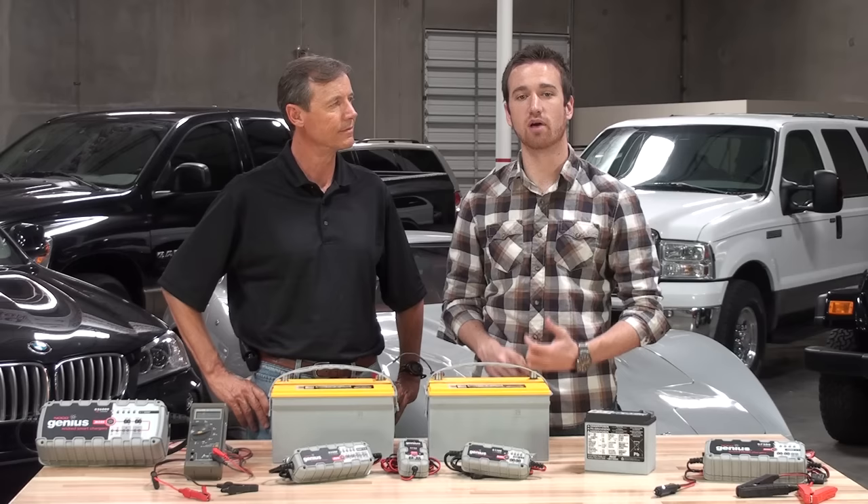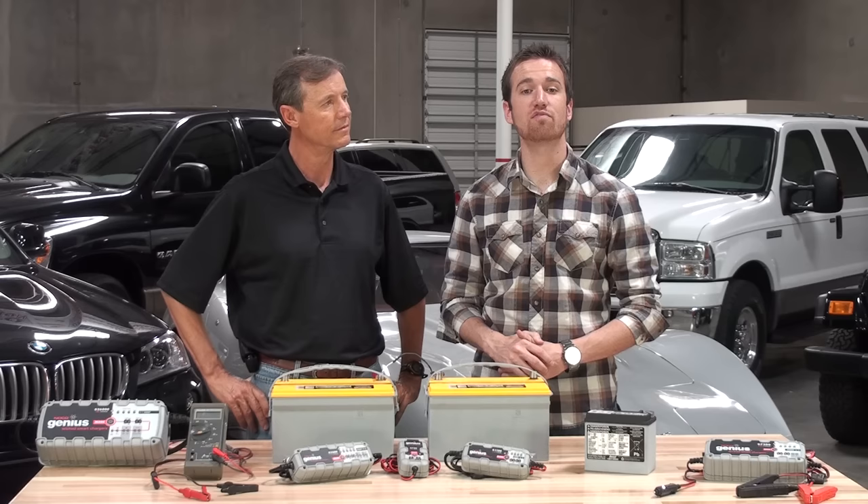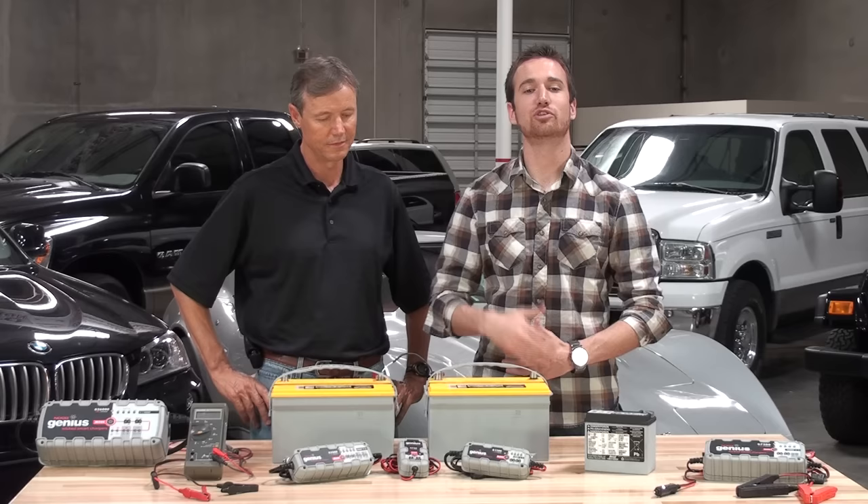This is important because you will need a battery charger that can handle both 6-volt and 12-volt batteries. Since the amp-hour capacity of the battery system did not change, there's no effect on charging times when using a series battery connection.